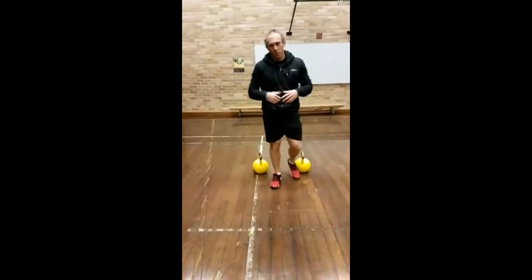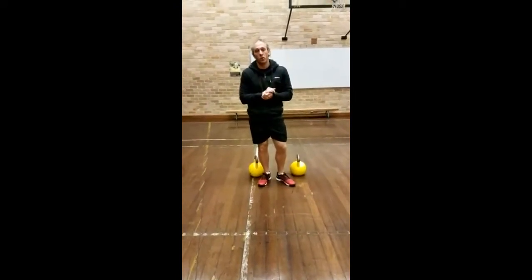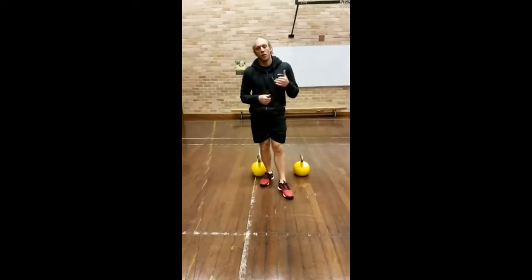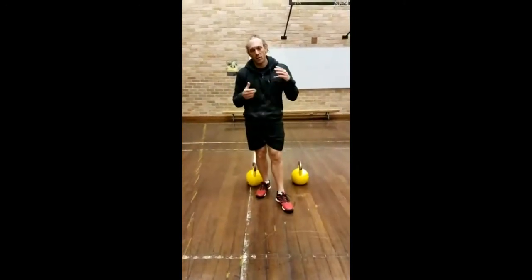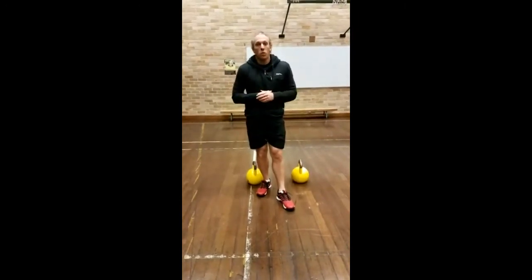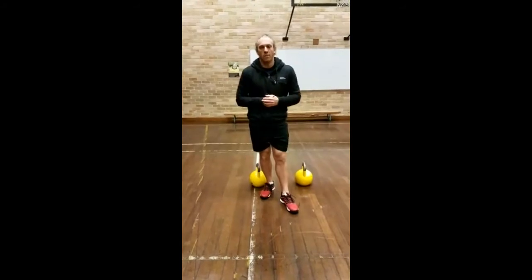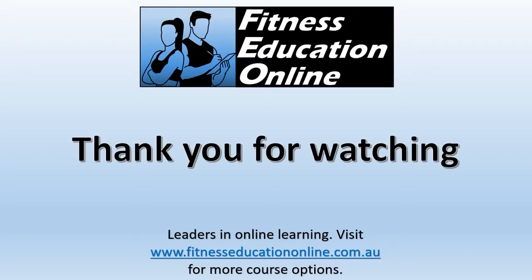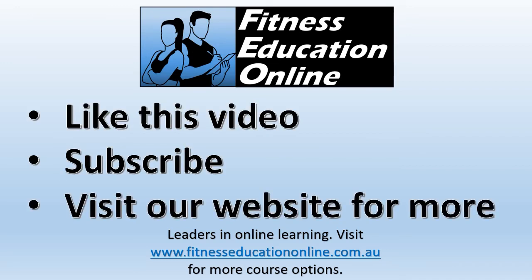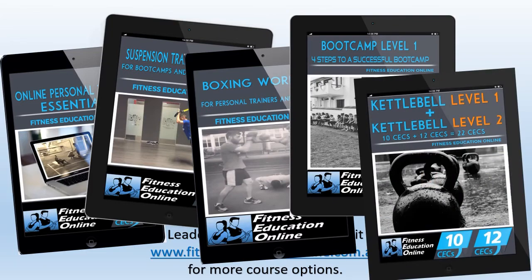I believe that's why my hamstrings have been sore for about four days! Don't forget all of this stuff is in our kettlebell course — Kettlebell Level One and Two. We're going to be here sharing kettlebell techniques on Monday and Thursday nights at around 7:40. Make sure to tune in, and if you've got any questions or new movements you want to look at, post them up and I'll try and go through some technique tips. Thanks for tuning in guys. Don't forget to like this video, subscribe to our channel, and visit fitnesseducationonline.com.au for more information on our professional development courses for personal trainers. See you in the next video.